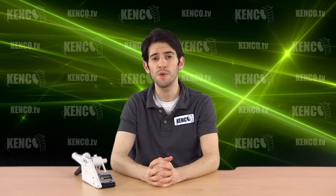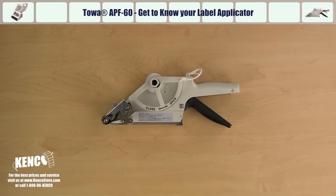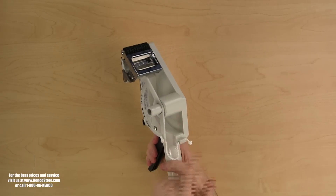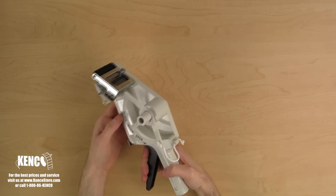Before we begin, let's familiarize ourselves with several key components of the applicator. Let's pick up the applicator with our right hand. Right away, you will notice the label housing assembly. On the left, you will see the roll guard.